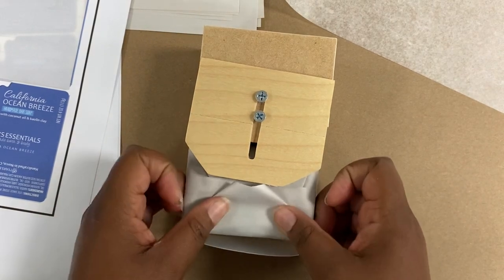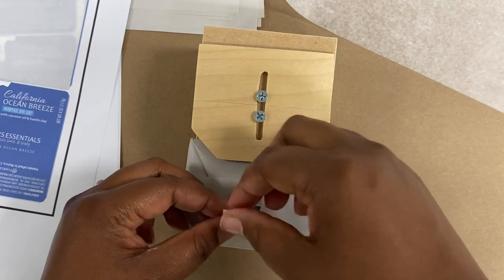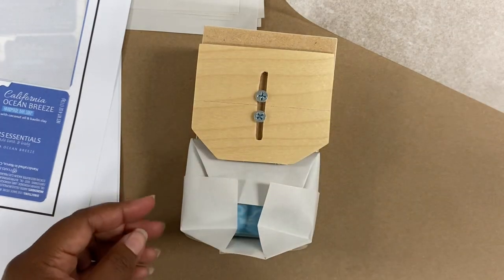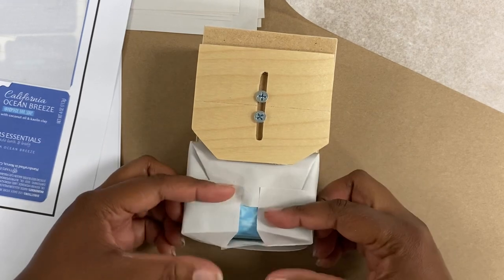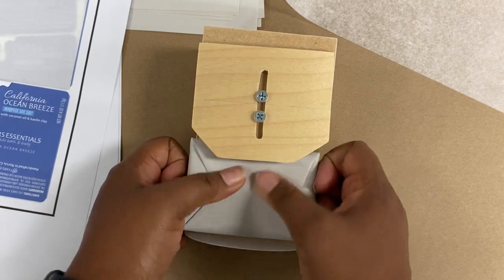What you see me doing here is I have my shipping paper wrap — really thin, inexpensive paper that you'll get from any shipping store — and I have them cut down to the perfect size to wrap my soap bars.